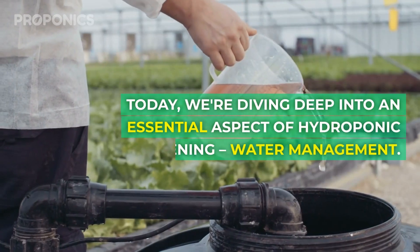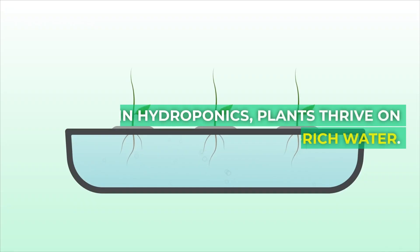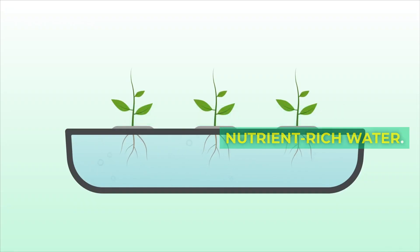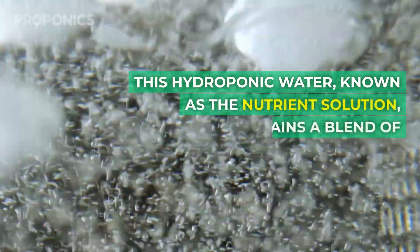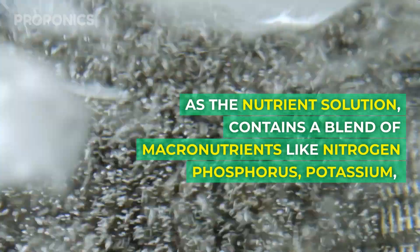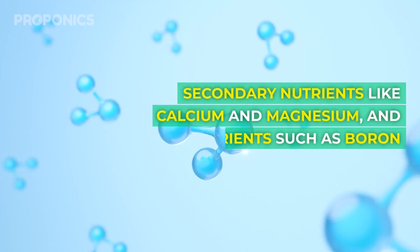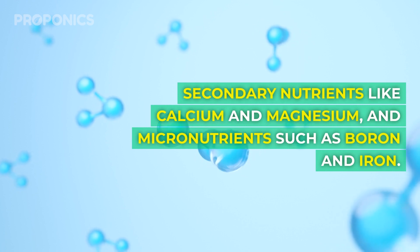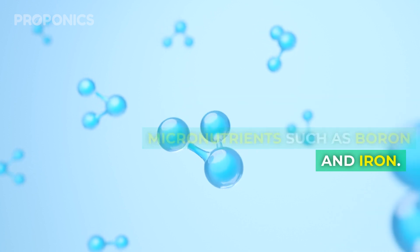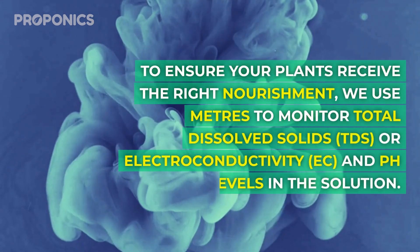Today we're diving into an essential aspect of hydroponic gardening: water management. In hydroponics, plants thrive on nutrient-rich water. This hydroponic water, known as the nutrient solution, contains a blend of macronutrients like nitrogen, phosphorus, and potassium; secondary nutrients like calcium and magnesium; and micronutrients such as boron and iron.